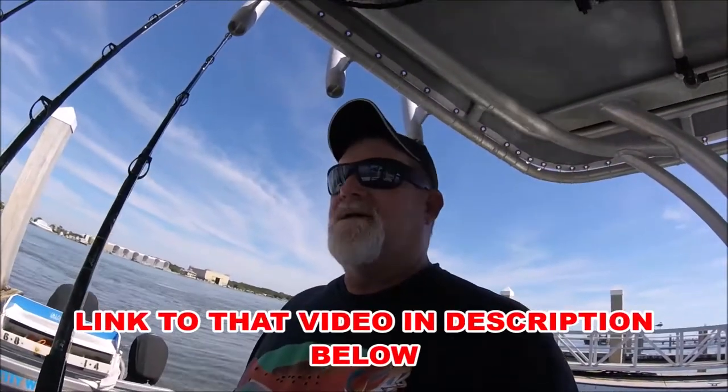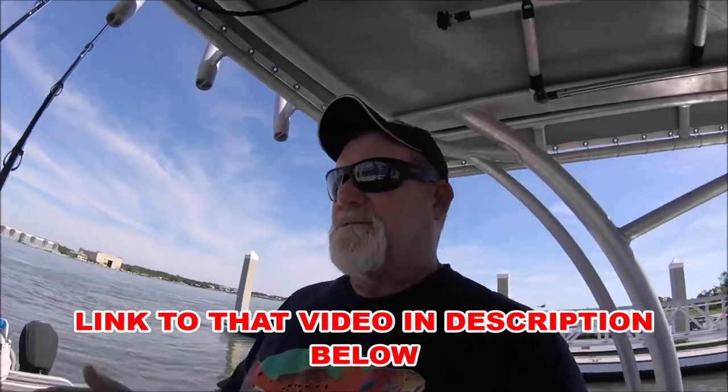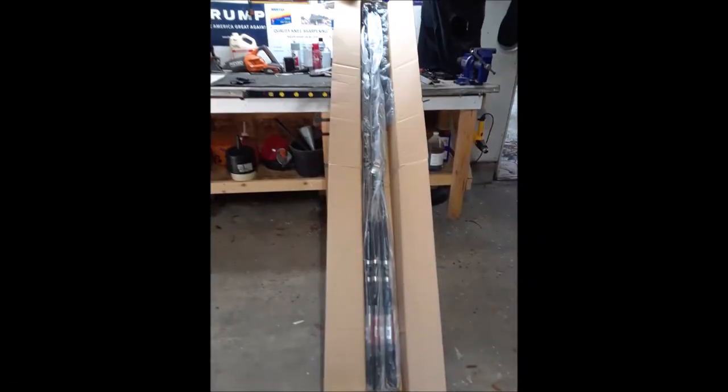Not nearly the same as the box that came from Walmart with the ugly sticks in it — that was exemplary packaging. These were just a box. They had plastic over them with some bubble wrap around the tip, and they were all shoved in one box. But these rods are tough enough they can take probably some abuse.